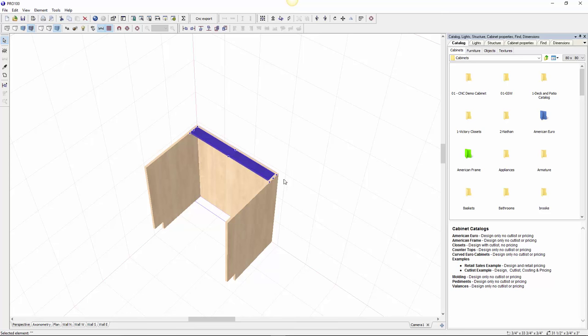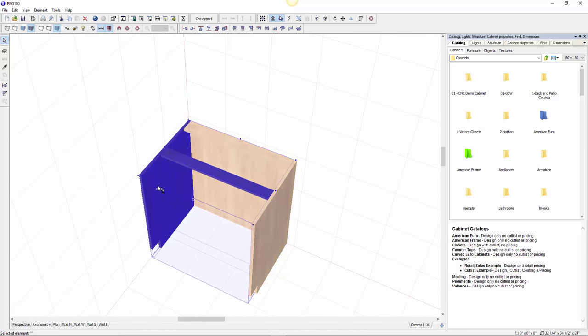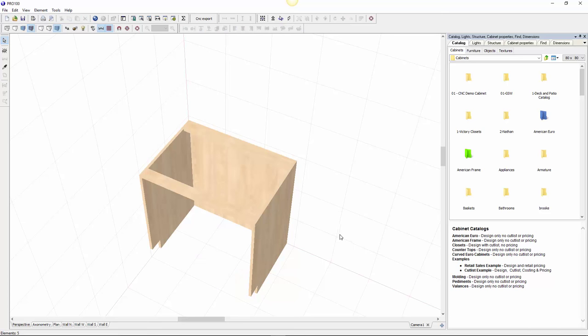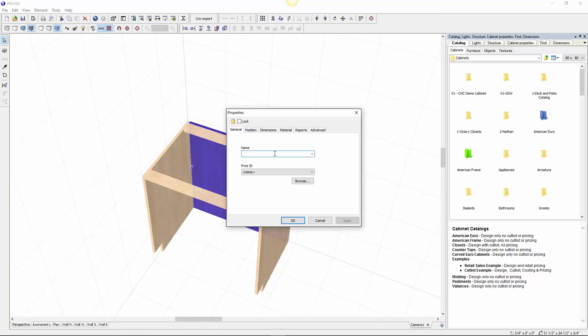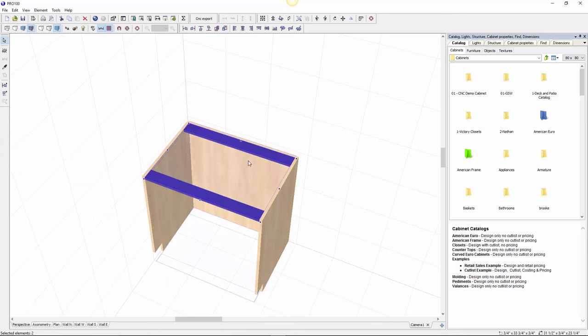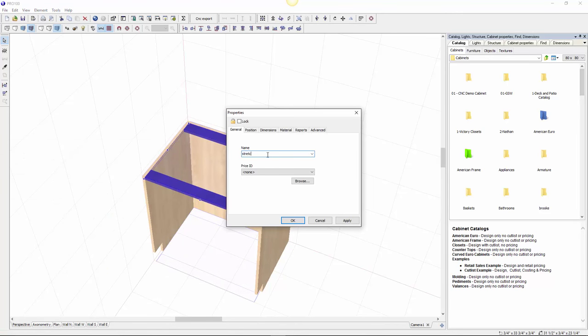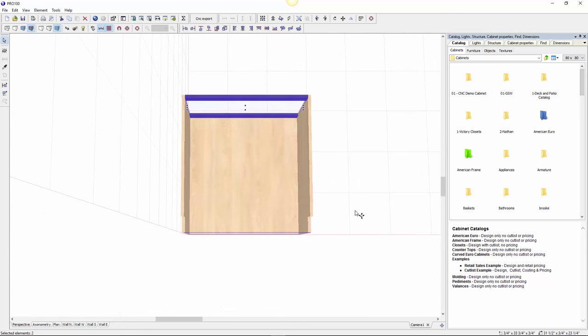Select any of these and align the tops — you can see it just moves to the top right there. I want to make another stretcher, so I'll copy this one and align it with the front. Align the front — there you go. I want to keep naming my parts as I continue, so this was the back — go to general, name it 'back.' These are stretchers.